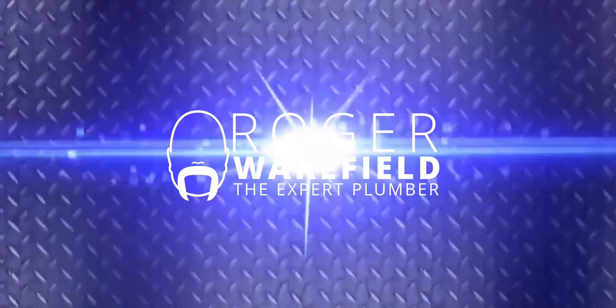Does ProPress work better than solder? In this video we're going to talk about it right now. I get asked that a lot because I have a commercial background, so I've done ProPress, I've done solder, I've done a lot of different things.